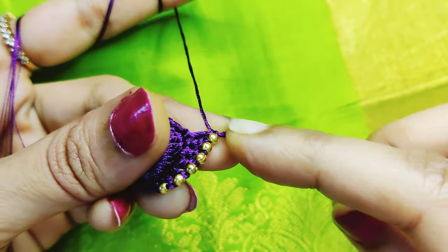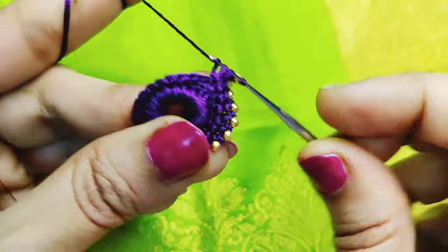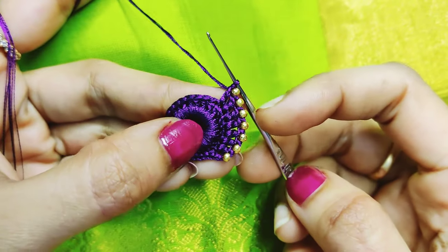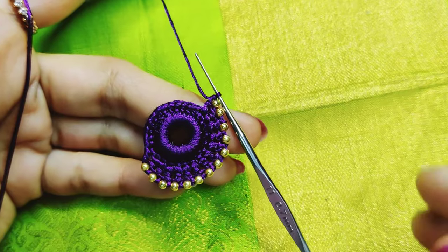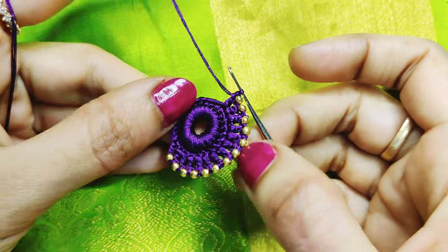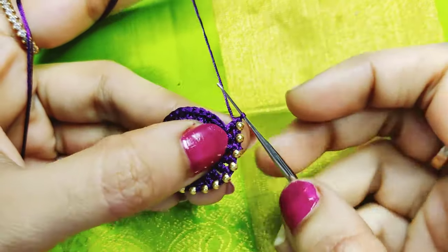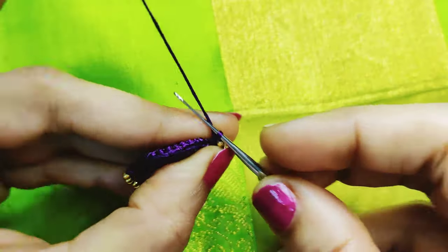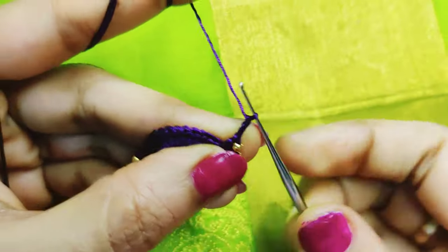Starting with 2 chains making 10, we count the 2 chains with 3 double crochets and 4 beats. We cut half ring full.